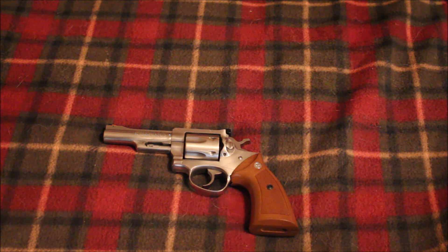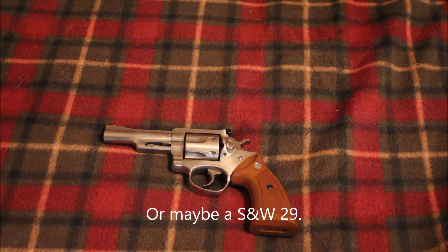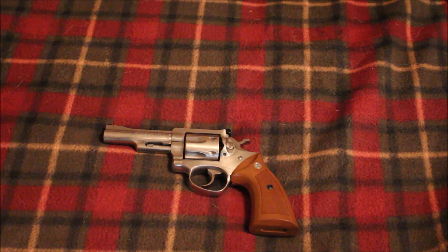It's definitely my favorite revolver out of all six revolvers that I own. By no means will this be the last revolver I own — I would love a Red Hawk, maybe a Super Black Hawk, some .44 Magnums, and I wouldn't mind a couple more .357 Magnums like the Smith & Wesson R8. It's really expensive but I really love it. Maybe a GP100 Match Champion or something like that.